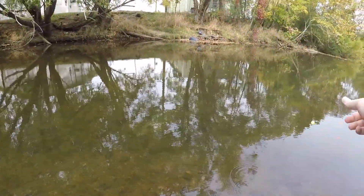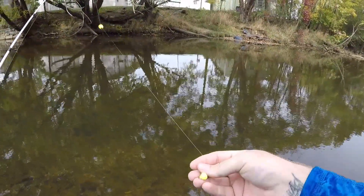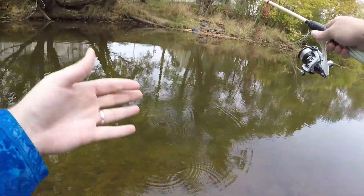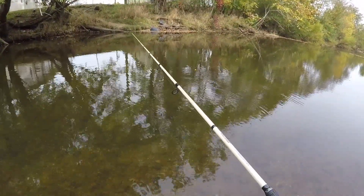We've got our float and fly technique all rigged up here. We've got a little ten-head egg pattern and our float a couple feet away. We'll simply let our little egg pattern get in the water, let it get moistened, drop it right here. I've got a couple fish in front of me. We'll let it get down there and see what they think about it.